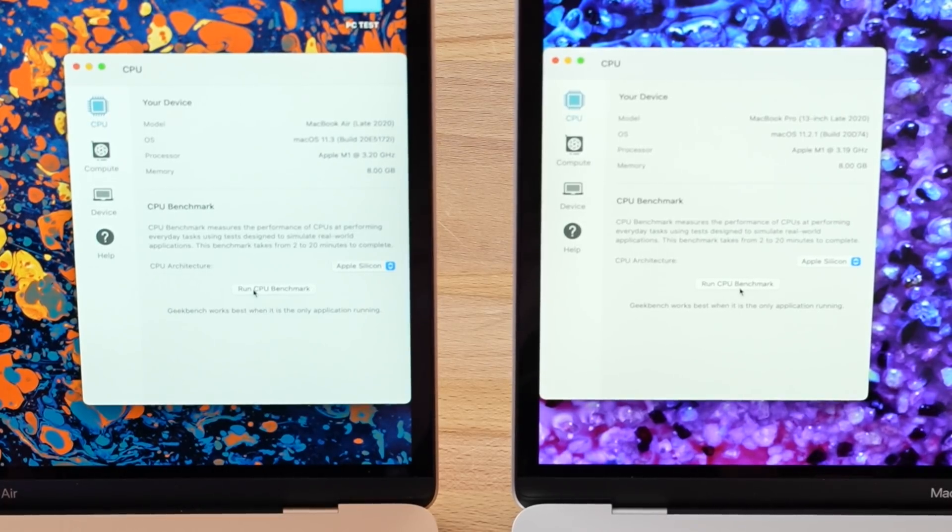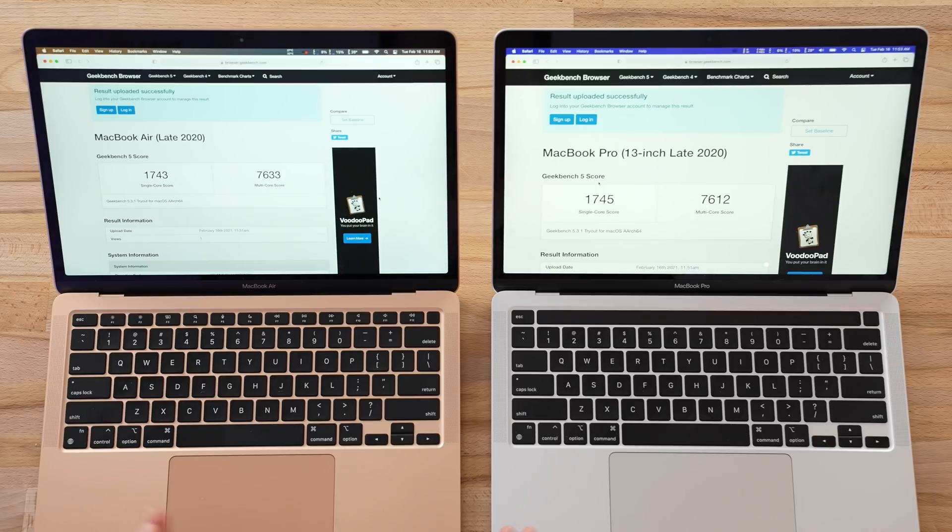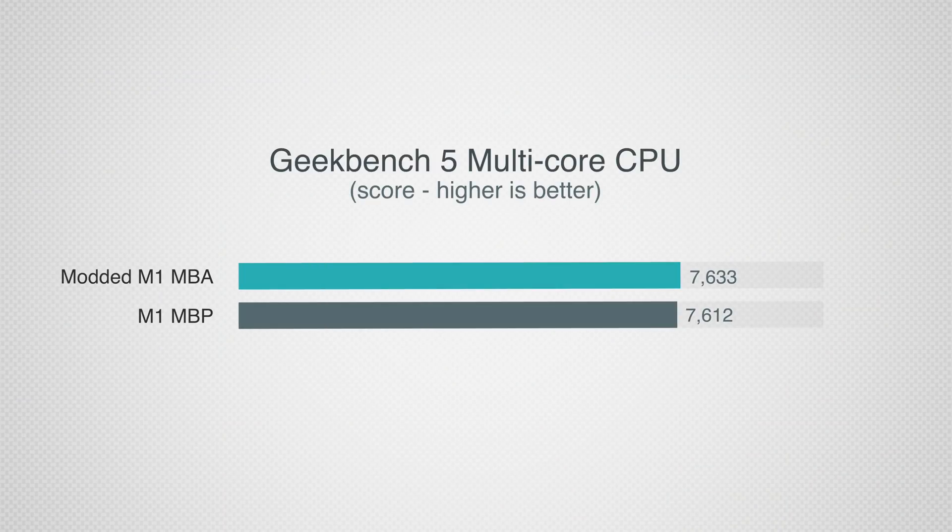The first test is Geekbench 5 CPU to show the difference, because the MacBook Air is clocked a little bit lower since it does not have a fan. The MacBook Pro with the fan is able to clock a bit higher and get better speed. The MacBook Air is actually scoring higher in multi-core: 7633 compared to 7612. That is within a margin of error, so they're basically the same — we need to move on to more serious real-world stress tests.